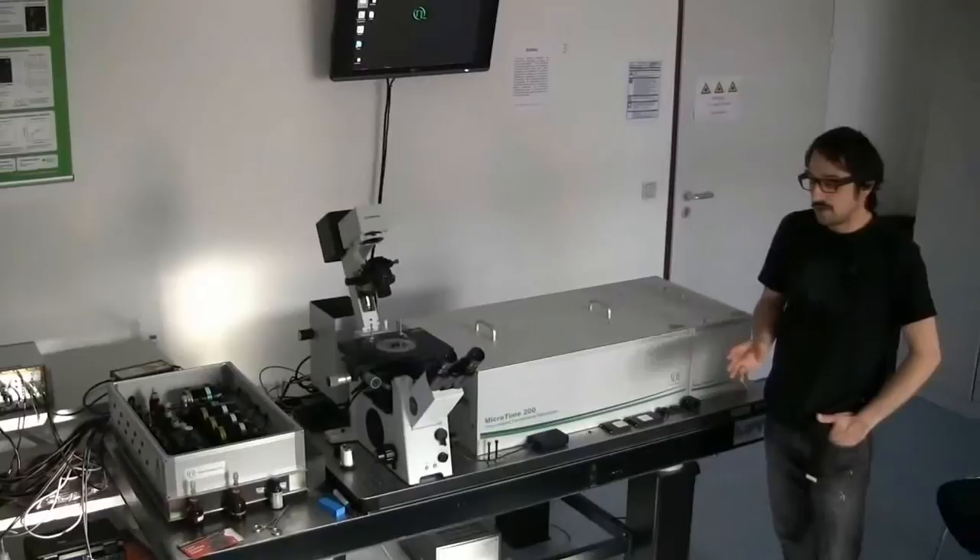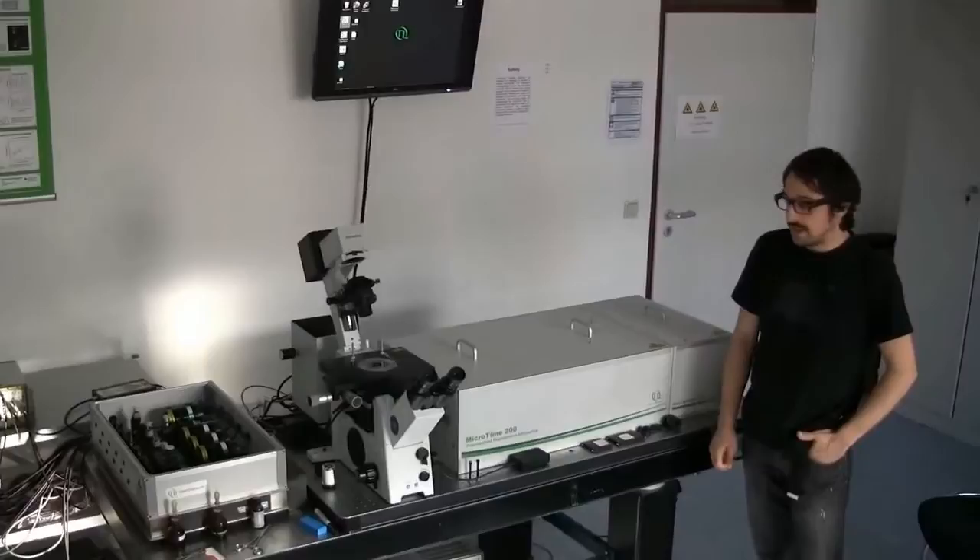Hello, how are you? This is the MICROTIM 200, a single molecule dedicated system for fluorescence measurements.